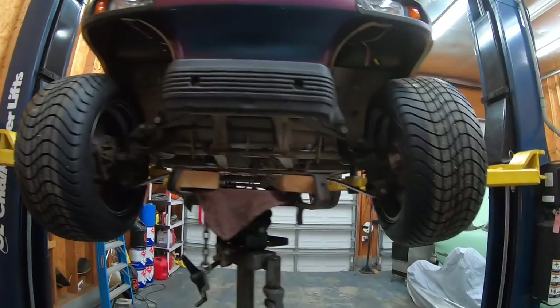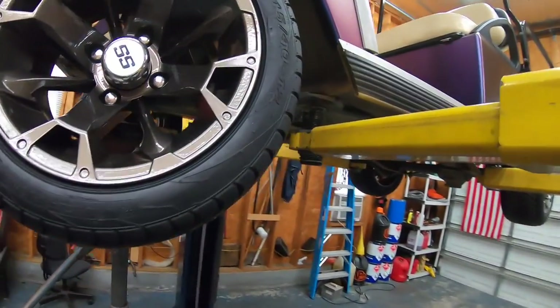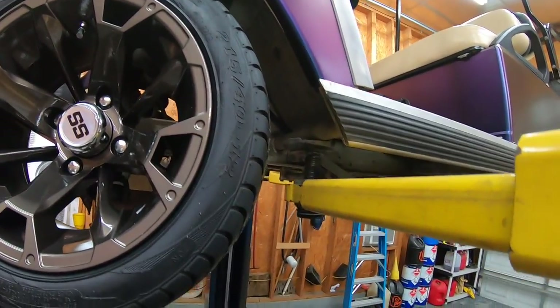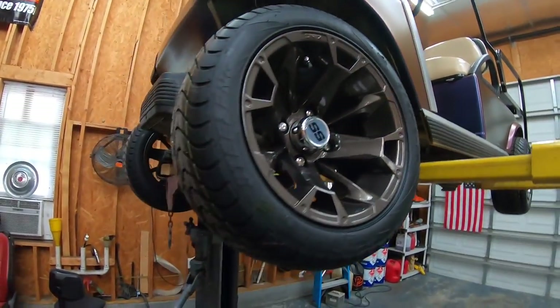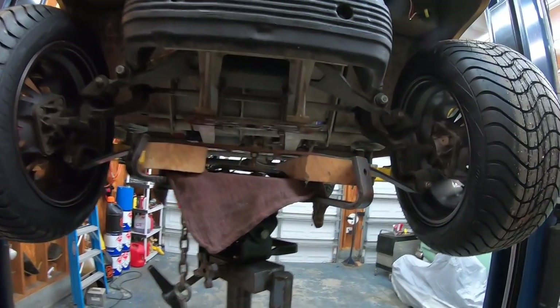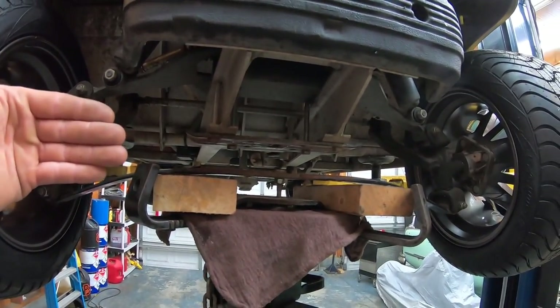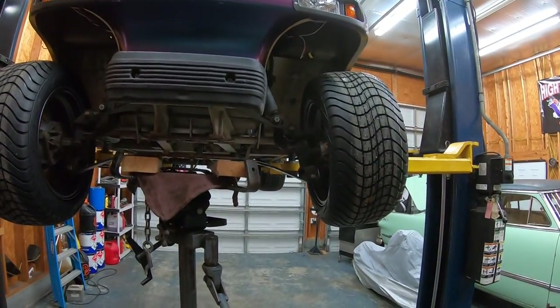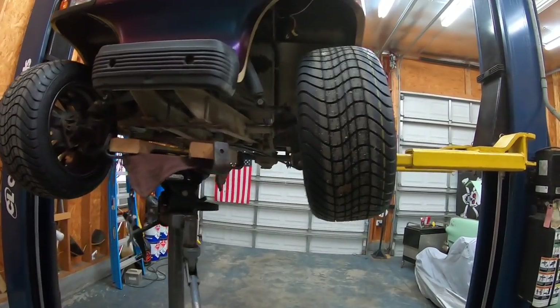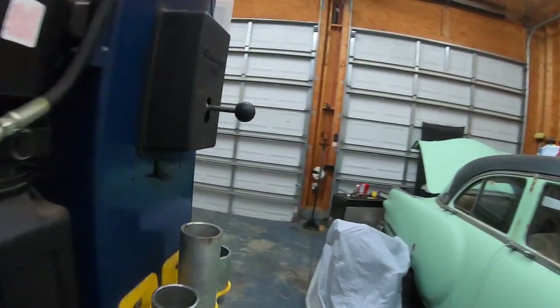I think lifting the front of this thing is going to be pretty easy. What was happening is the tires would rub the frame here and they would start to touch the body here, so I'm just going to throw this together and see if it works. If it doesn't, they make a kit that moves the front axle forward to help clear so I don't have to lift it as high, but I'm going to lift it about an inch and a half in the front because that's the thickness of tube I have.